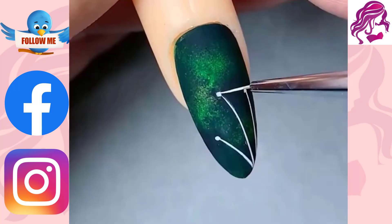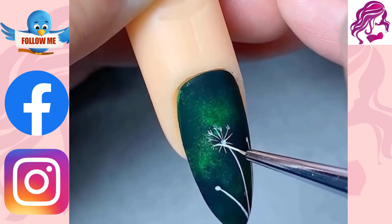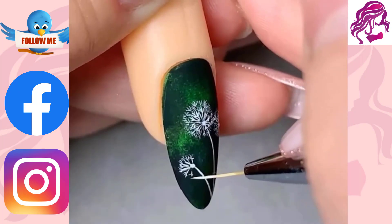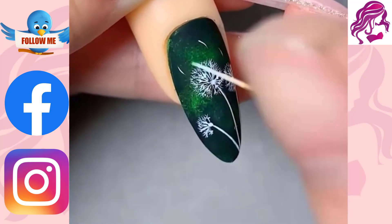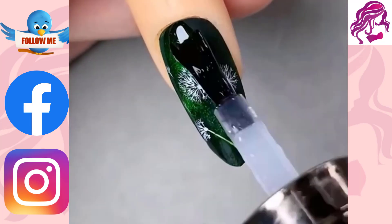Discover beautiful new nail art designs that are easy to apply and get tips for painting your nails without wasting time. If you enjoyed this video, make sure you click down below, subscribe to the button, and hit the notification bell or leave me a comment.